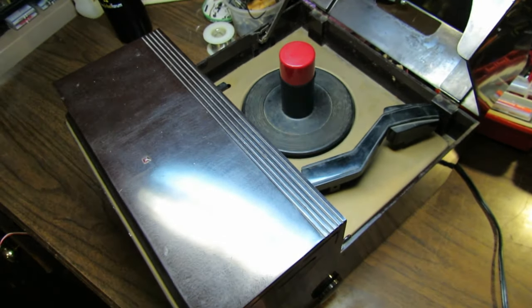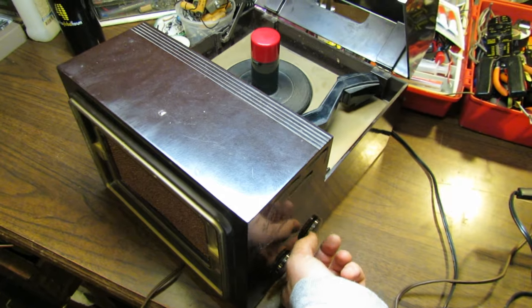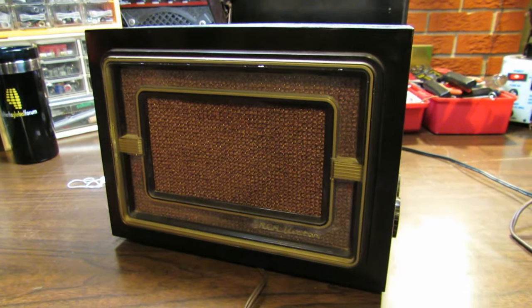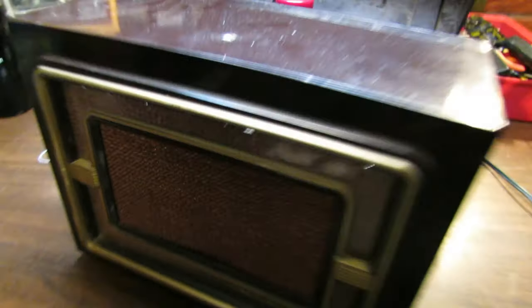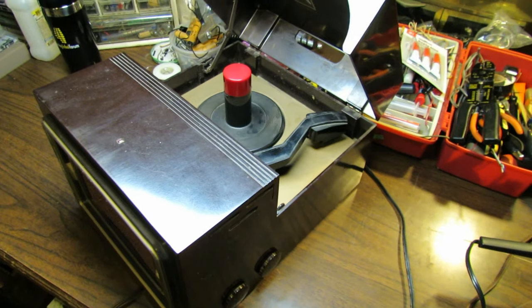Well, we have movement — it's slowly coming up a little faster. Looks like we got a light here. We've got some sound, but not very pretty sound. Definitely needs a cap job. You can tell it needs a cap job because if I turn down the volume, that hum is still pretty predominant — it doesn't really follow the volume knob much. So we've got really leaky bad electrolytic capacitors.